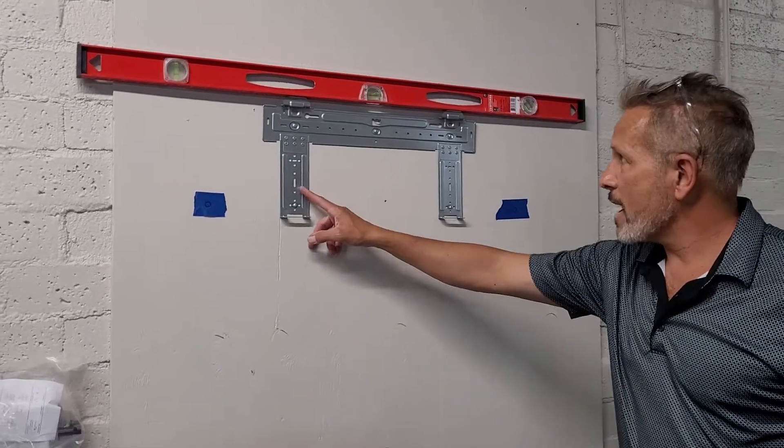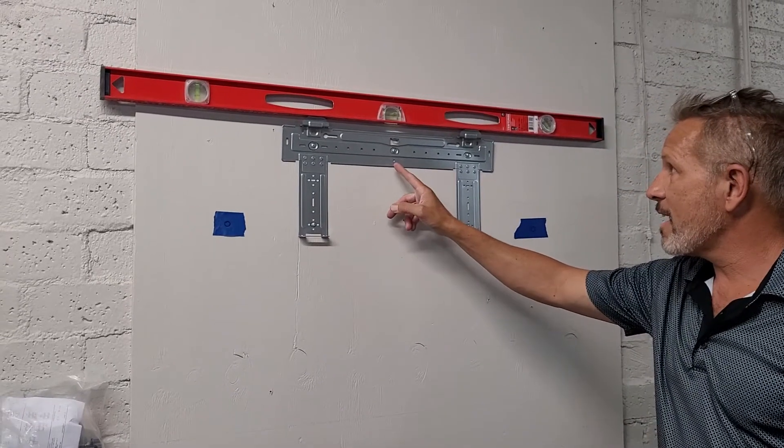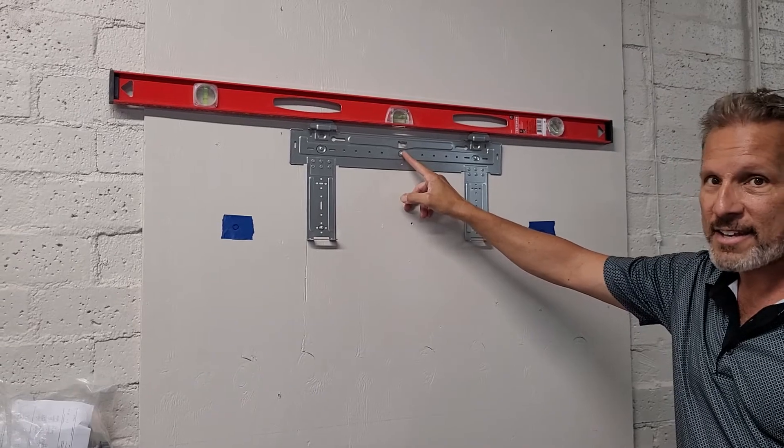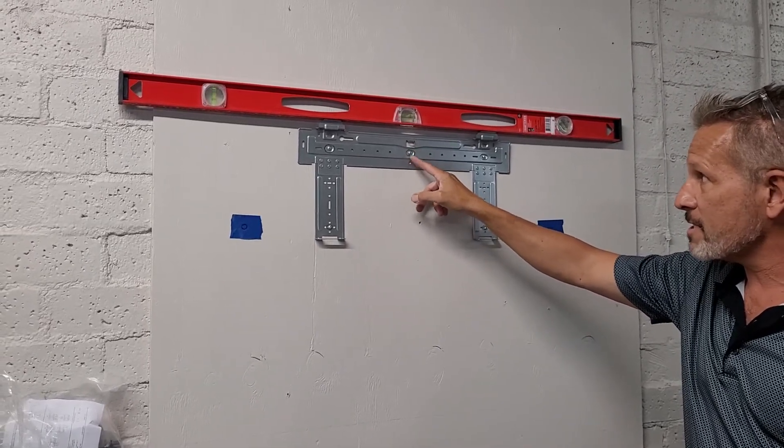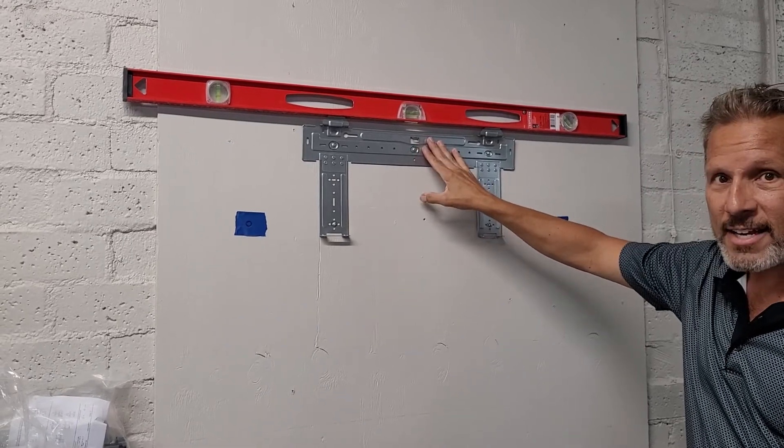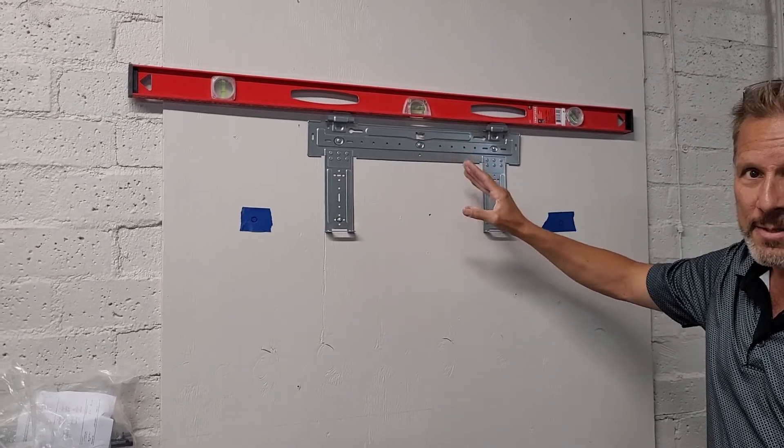For mounting this bracket, the first thing you need to realize is it's going to be screwed on the inside unit. There's this one screw normally on a mini-split that holds this bracket onto the inside unit, and that's just for shipping purposes.